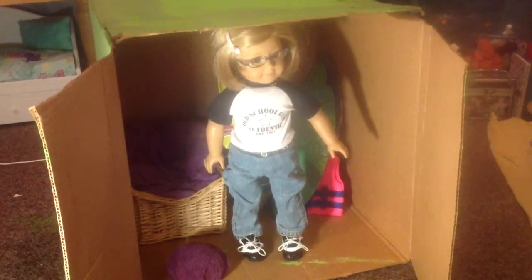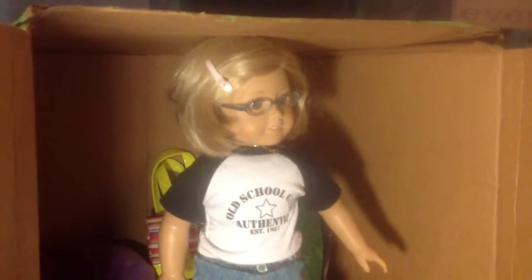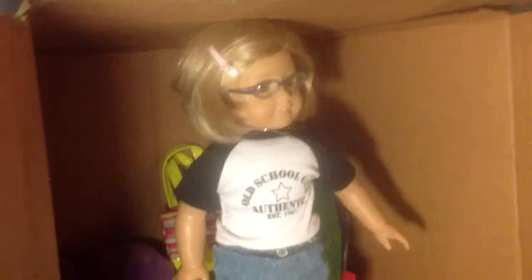Now I'll just show you what it looks like when the doll is standing. Here it is! She's standing and it works really great. You can't tell, but there is a little bit of room above her head, and she can definitely walk around and stuff.